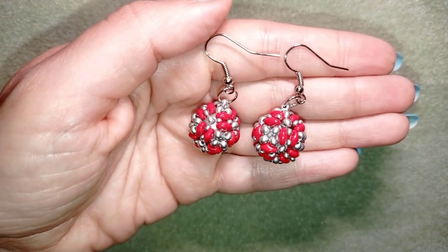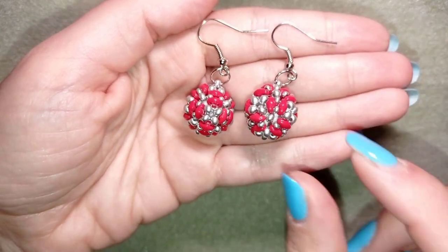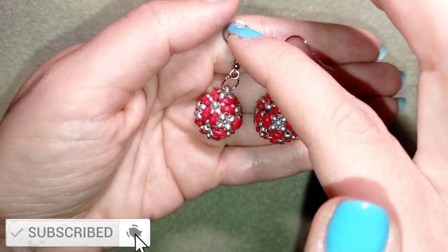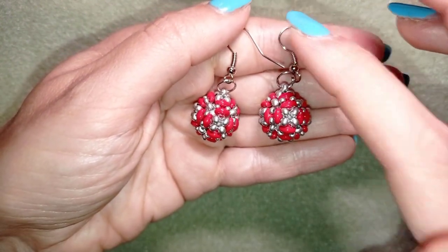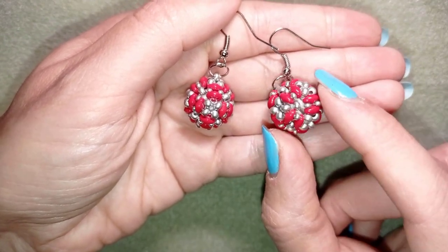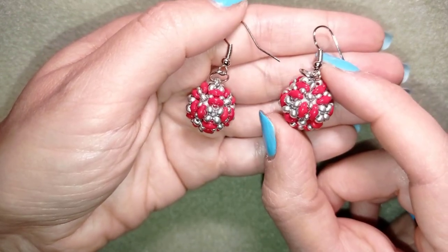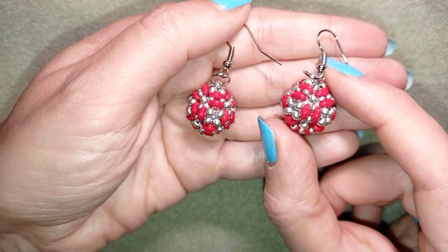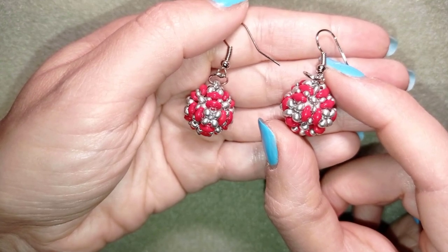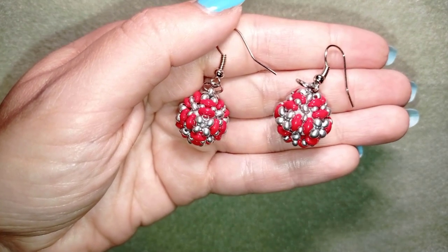My beaded ball festive earrings are ready! If you like them and want to see more videos like this, it's a good idea to subscribe and hit the bell button — you'll be notified when I have new tutorials, usually twice a week, and you'll get your dose of beading inspiration. You can also like, share, and comment — you don't know how much support that is. Down in the description you'll find the full list of materials, links to all my social networks, a PayPal donation link, and a link to my second channel. That was all — bye bye!